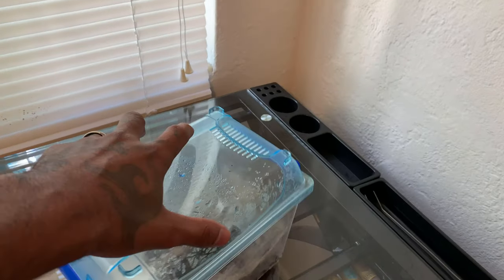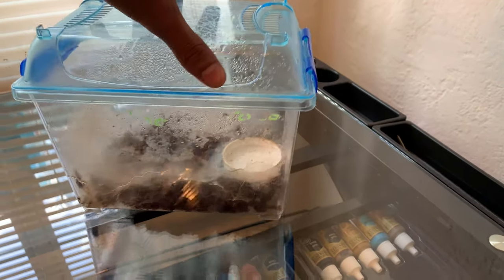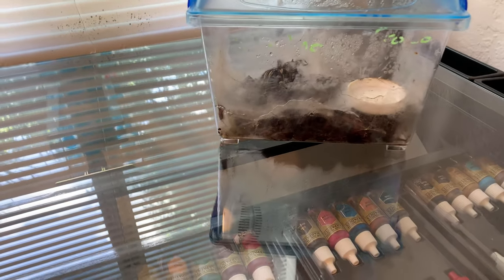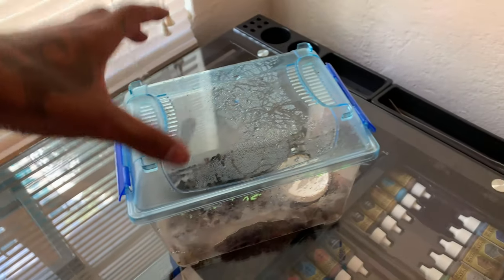So I got there and she was just like, well, take your pick. They had a bunch — like some pink toes, some Goliath bird eaters, and then they had a striped knee. So of course I went with the striped knee.